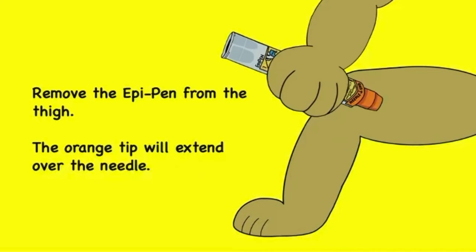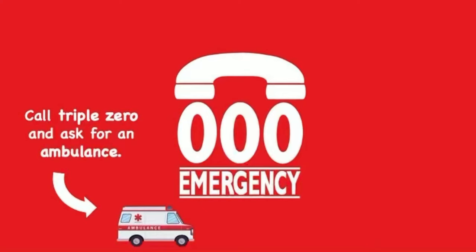Remove the EpiPen from the thigh. The orange tip will extend and cover the needle. Call 000 and ask for an ambulance.